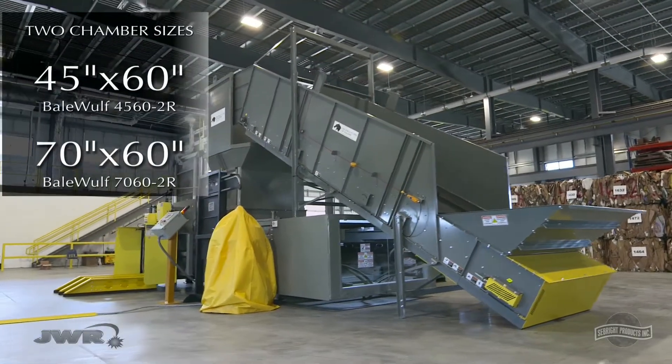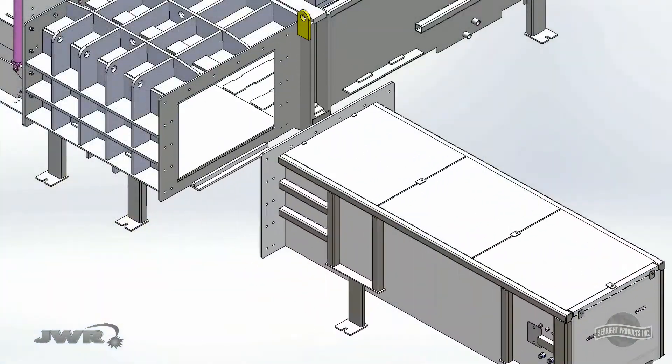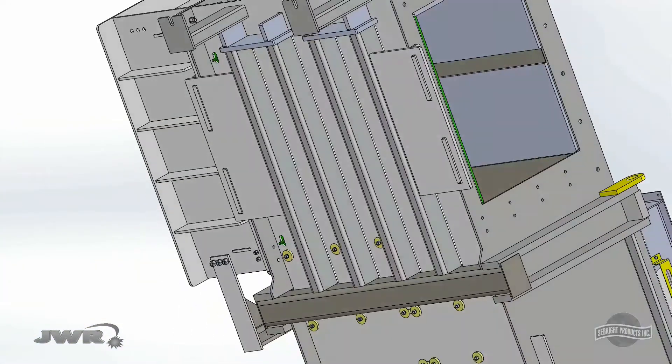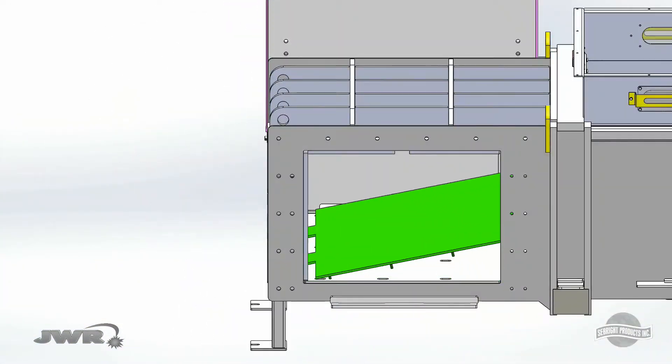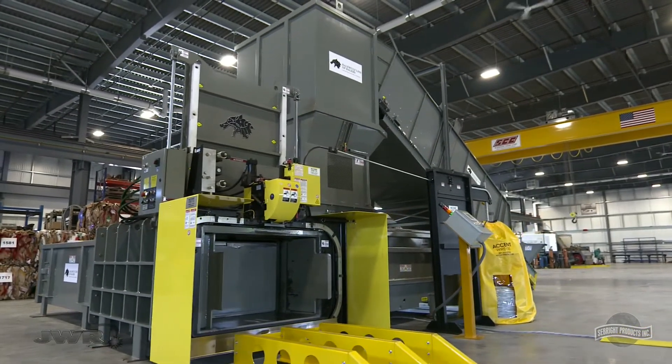This is the new BaleWolf II Ram Baler. Manufactured with proprietary, industry-first, bolt-in liners, these liners can be replaced in a day, saving valuable time and money.